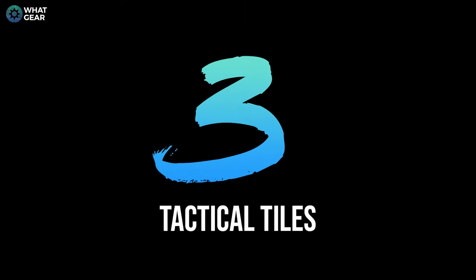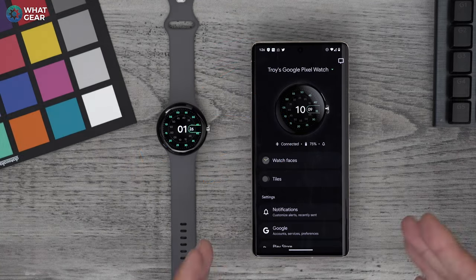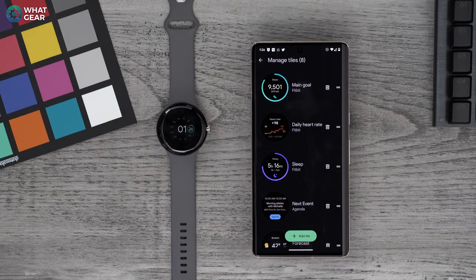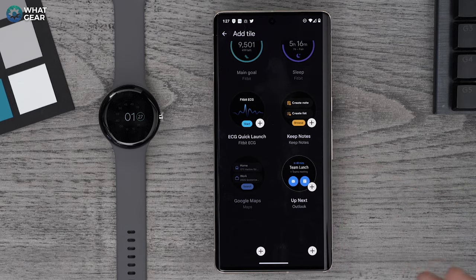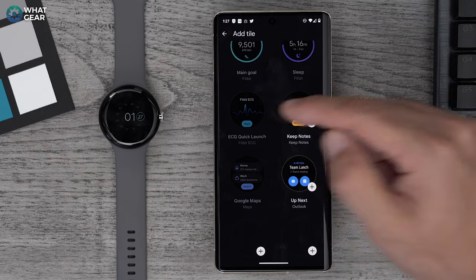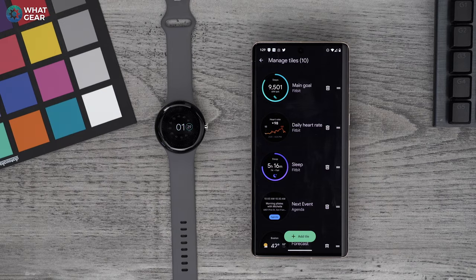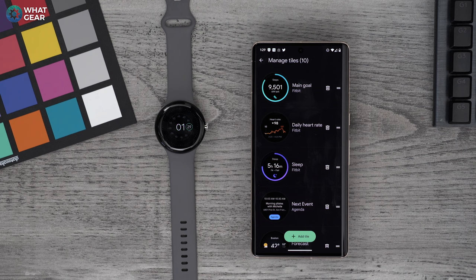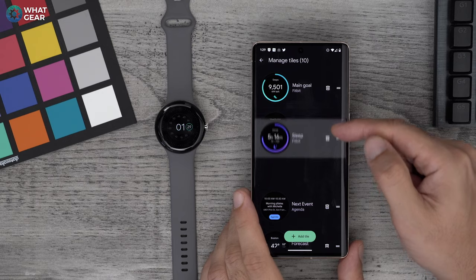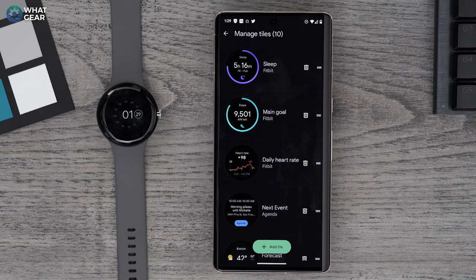If you want to save time in the future, do this right now: in the Google Pixel Watch app, go to tiles. Here you can manage the tiles. Pay close attention to the first and last tiles, as these two are the most important ones. You can add tiles by hitting the add button, and if anything stands out as very important to you, definitely add it. For example, ECG launch could be useful. You can add, delete, and use the two lines to organize the tiles in a way that makes sense for you.